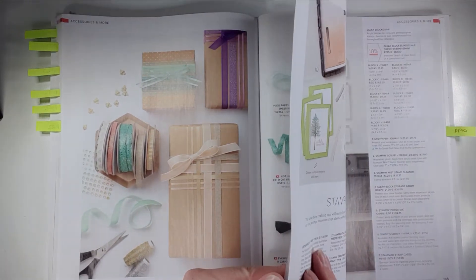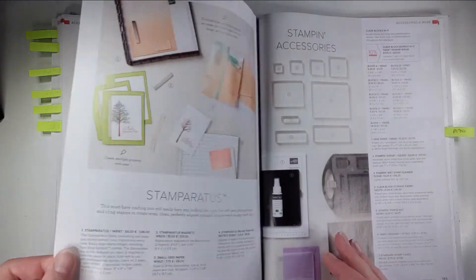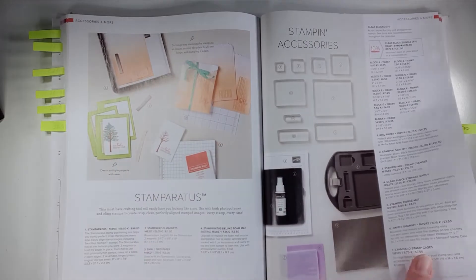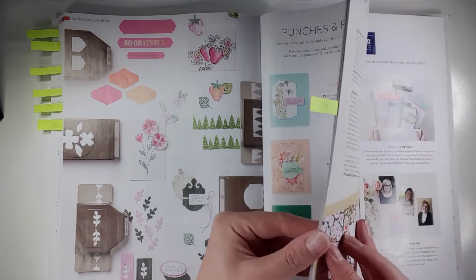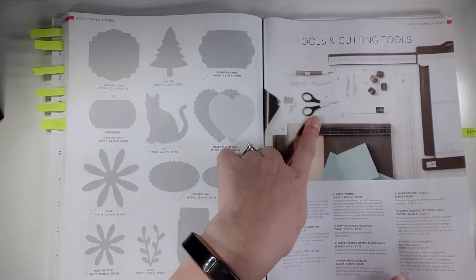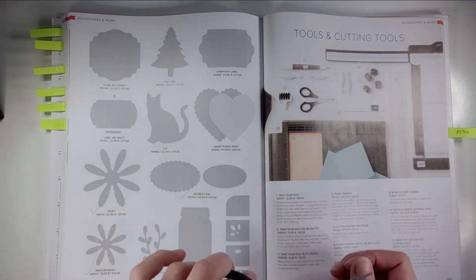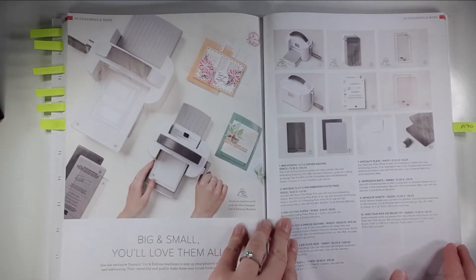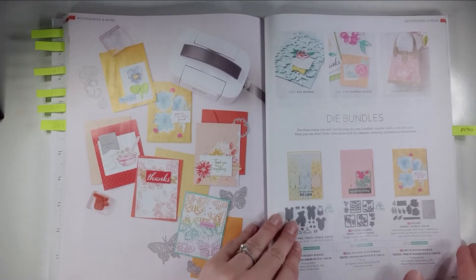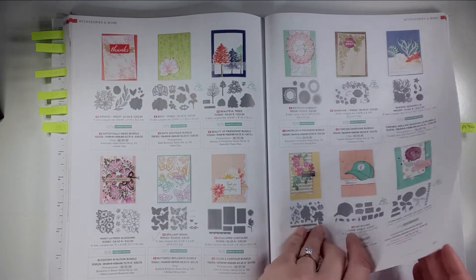We've got gorgeous ribbons and embellishments — some of these gems are to die for, I've bought quite a lot. We have our Stamparatus and stamping blocks, which are rounded at the edges and really nice to use. We've got loads of gorgeous punches. If you're in the market for new scissors I'd definitely recommend these — they're sharp all the way to the point. And there are cutting and embossing machines, embossing folders with some really gorgeous options, plus die bundles with even more project examples shown on those pages.